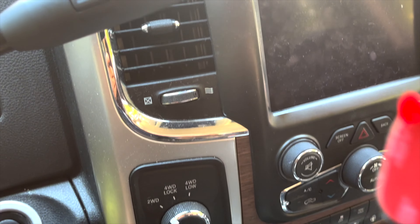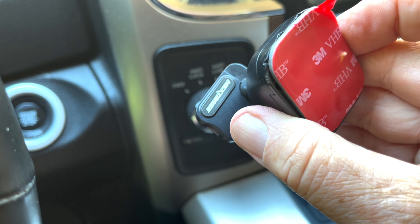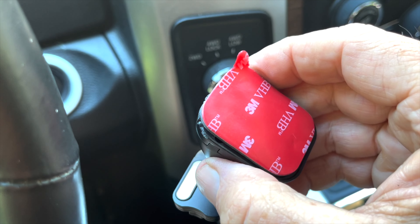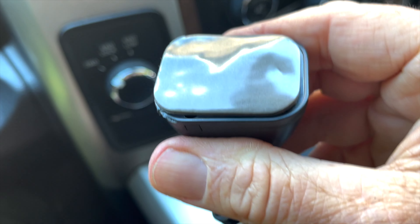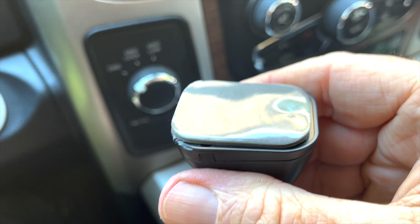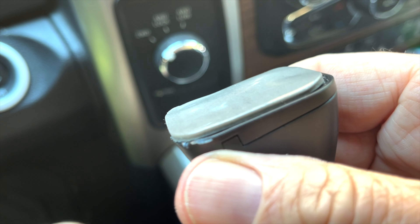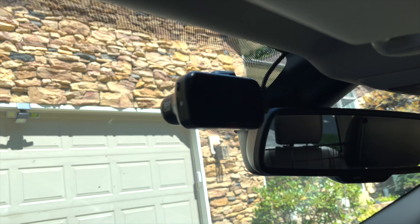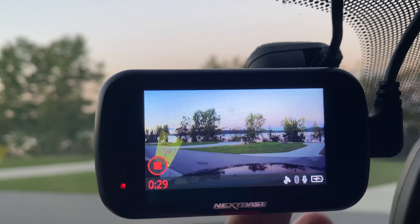Here's another really nice feature that comes with the system: you're able to have an extra set of stickies so that you can just peel the old one off. You have a fresh double-sided stick so that you're able to adhere the camera to your windshield. It's a great, simple system that works well. Your camera is now in place and ready for service — as you can see, it's in place and it's recording.